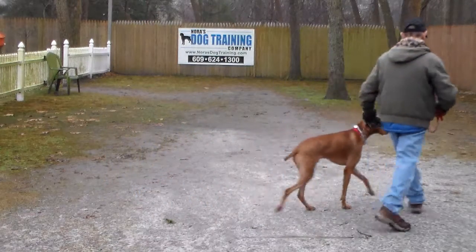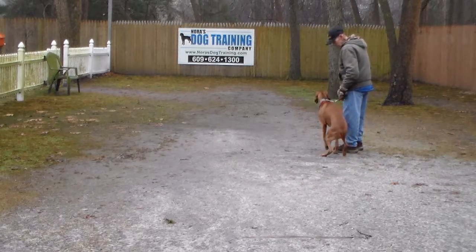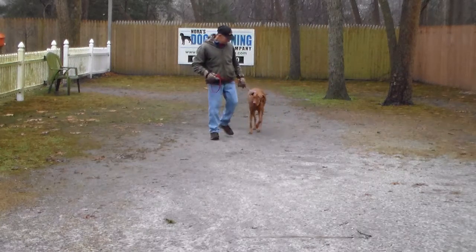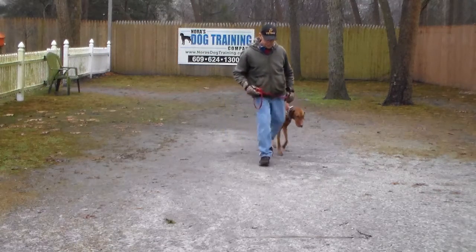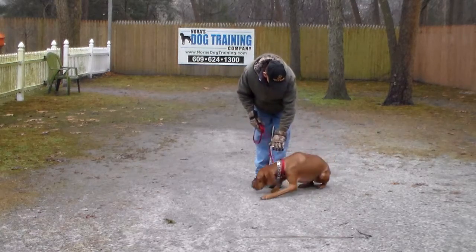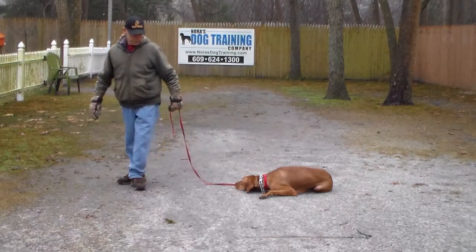They take off again heeling. It is a little foggy and rainy out here today and the raindrops are distracting him a little bit. The next command we're going to set up for is the down from heel position. You always start the down from the seated position. Jackson seated — left open palm straight to the ground — down — stay. And then, like the sit-stay, Fred walks out to the end of his leash.